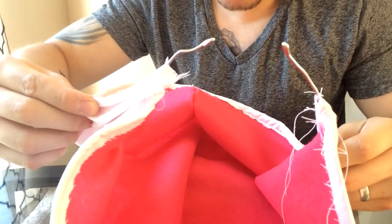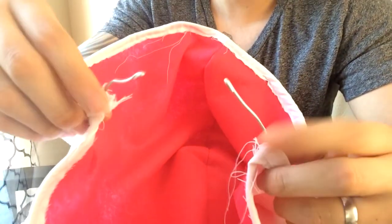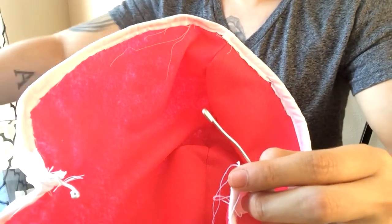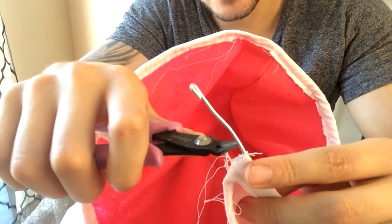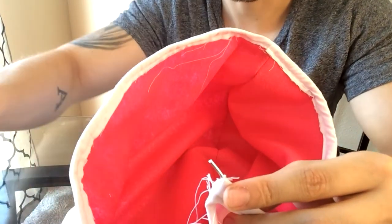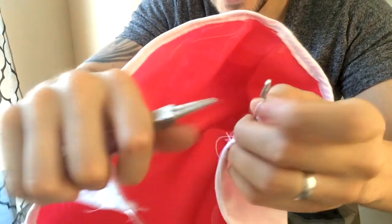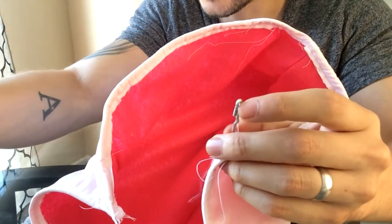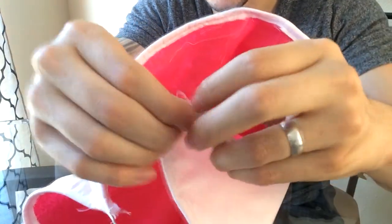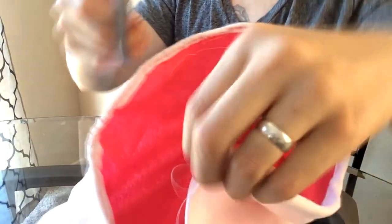Remember those leftover wire ends we left? Put the hood on the person you're making it for and see how much extra wire you can trim away. We already measured it, so I'm going to cut what's left over. Leave about a quarter inch so you can bend it and tuck it inside the hood. Pull the hood back a little, bend the end — the reason for the bend is that the end of the wire can get a little sharp and tend to poke, so bending it avoids that. Tuck that right in.